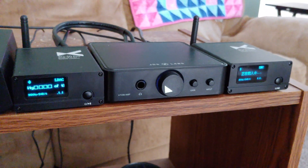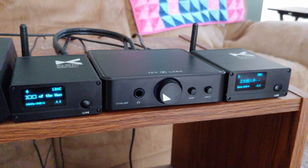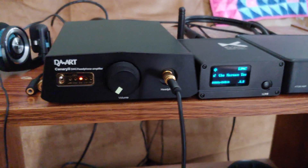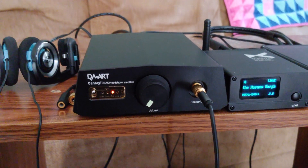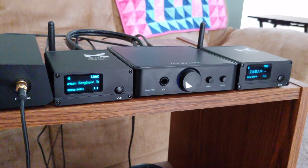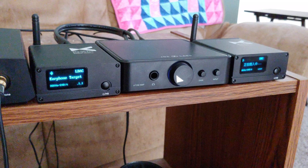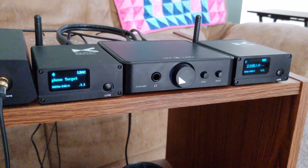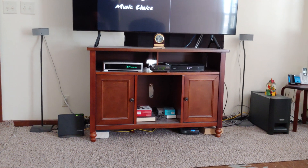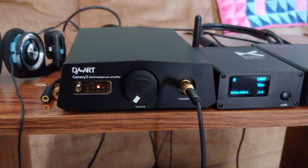I started off with the XDuoo XQ50 Pros going to the Atom amp, and that was pretty good, but I wanted to try something a little newer and different. The XQ50 Pros can be run straight with a DAC or with USB — a lot of people ask me that. The Atom amp runs to my Bose system, and I'm using the ULong strictly for my headphones.